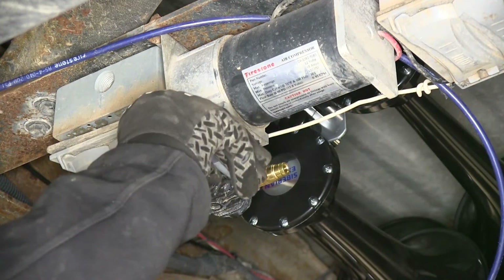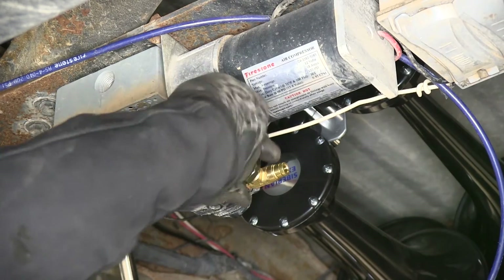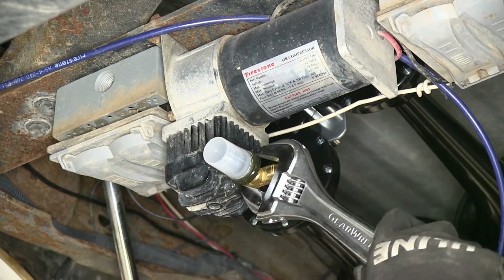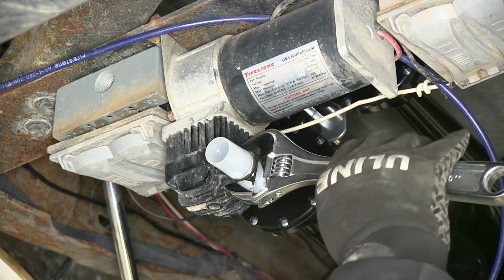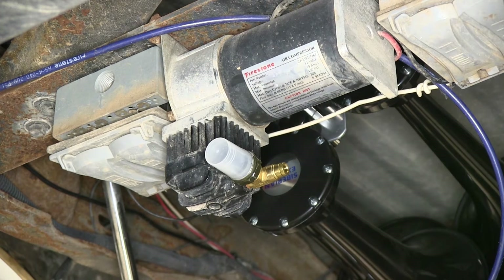Our new valve also has sealant on the threads, so we can go ahead and just tighten it down. We'll use an adjustable wrench to snug it up. We don't have to really crush it, but make sure it's nice and snug.